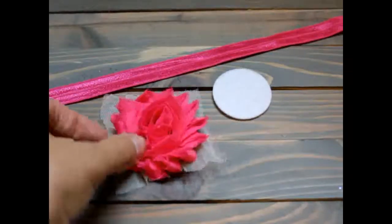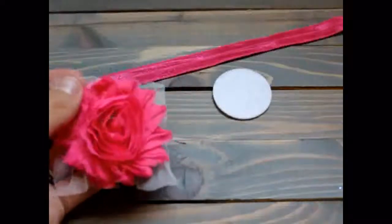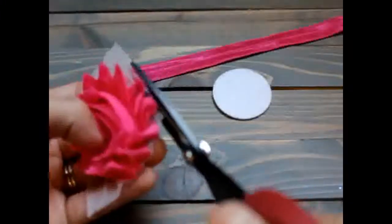First I'm going to take my flower and I'm going to trim the mesh off of the edges. So I'm going to take my scissors and trim the mesh around the edges like this.